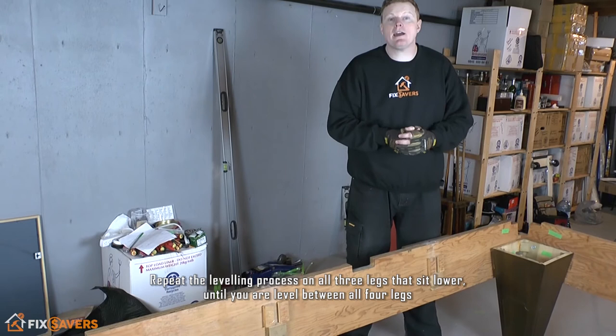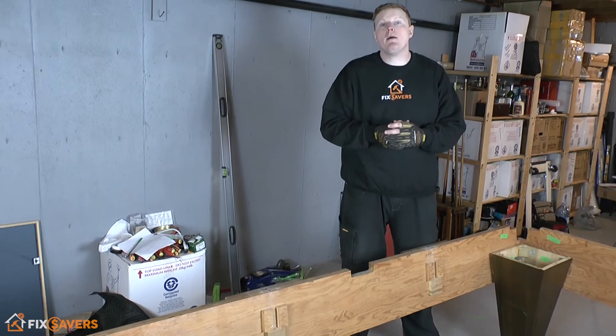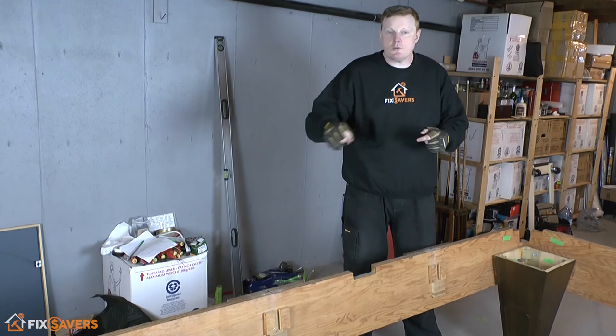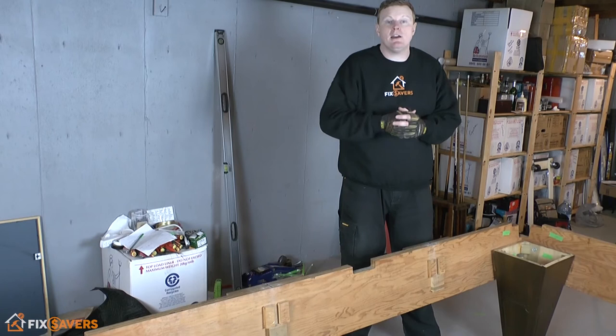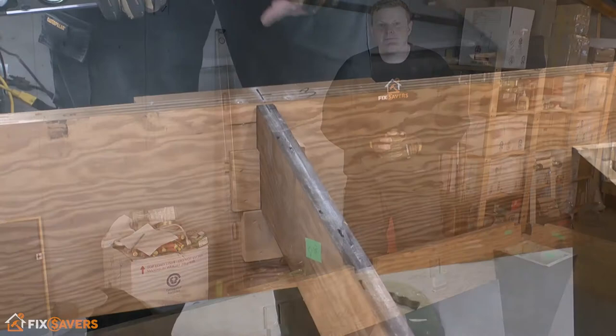We've now got our frame level and we're happy with it, ready to proceed. It takes a little bit of fiddling around — you might have to go backwards and forwards and fine-tune it. Just take your time and remember to always work from your highest point outwards. Don't keep going continuously around in a circle — always work from that highest corner and work away from it. The first time you do it might take a while, but stick with it and you will get there.